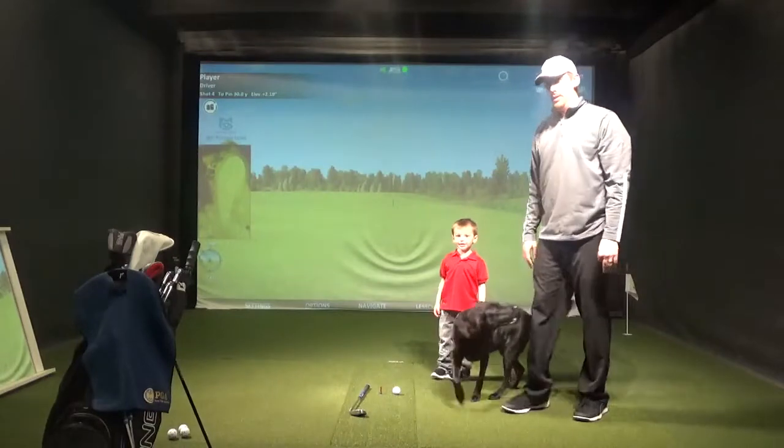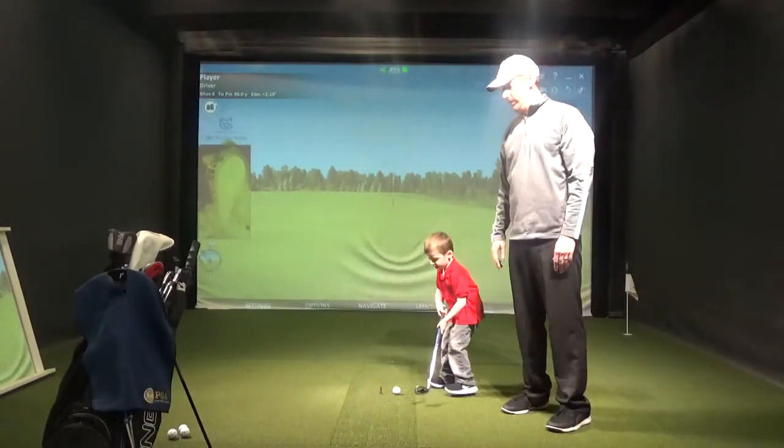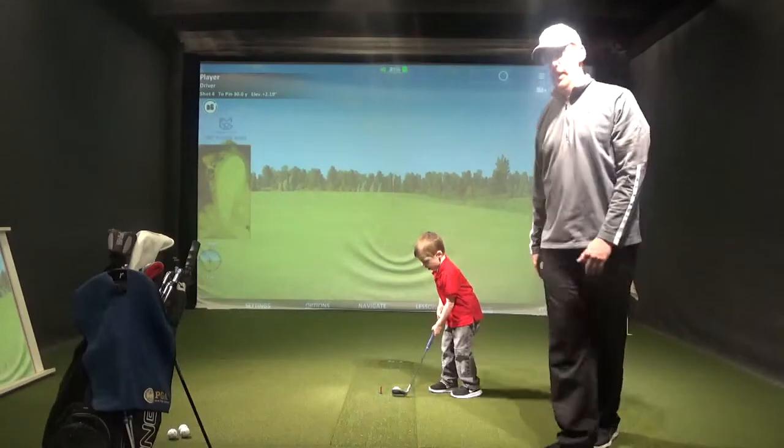These are some fun activities you can do at home. This just builds the athleticism with the kids, and then they hopefully get involved in the game and enjoy it.